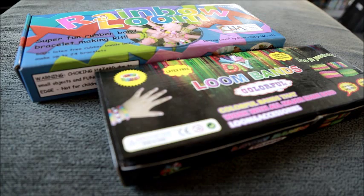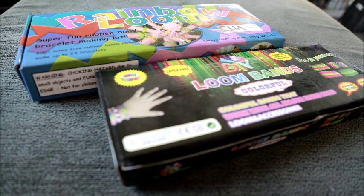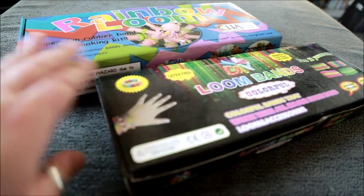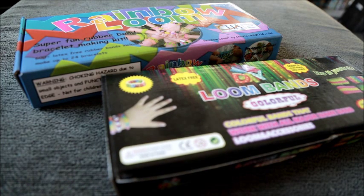Hello everybody, welcome to the second introductory video into Rainbow Loom. In this video I'd like to talk about the similarities and differences between the official Rainbow Loom product and one of its cheaper alternatives that can be bought on the internet.